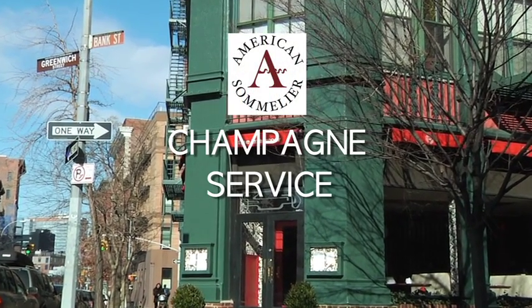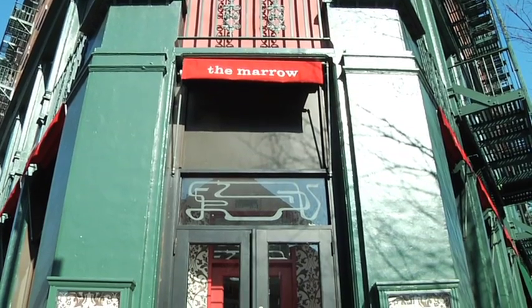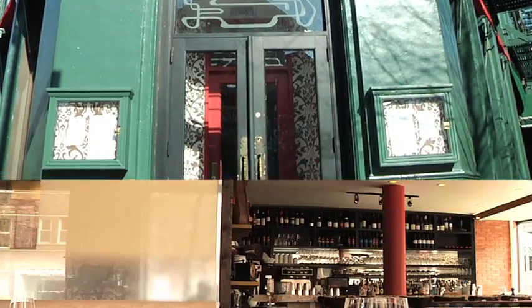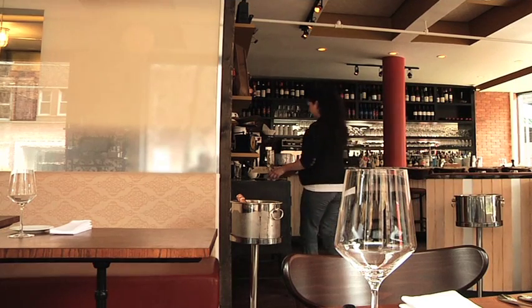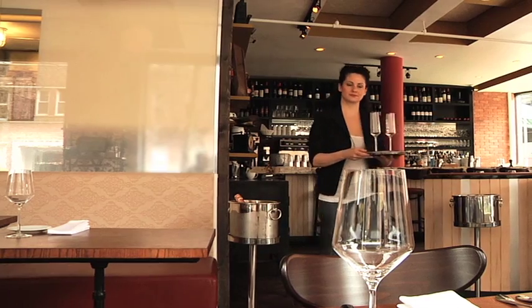Hello and welcome to the first in a series of American Sommelier wine service videos. Today we're at the Marrow in the West Village of New York City. Christy Petrillo, former sommelier of John George Restaurant on Central Park South, is going to demonstrate the proper service using a Paul Gorg Brut Non Vintage Rosé.